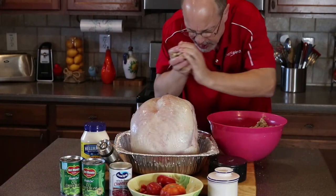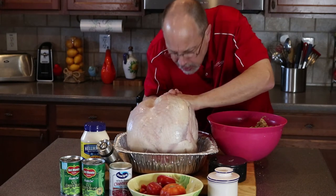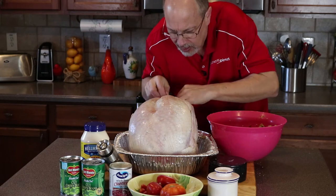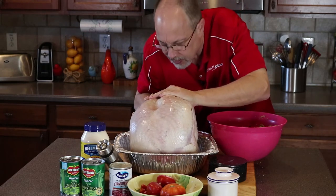Get in there, get in there, get in there — come on! Jeez, I'm never going to get this thing done in time. Get in there.